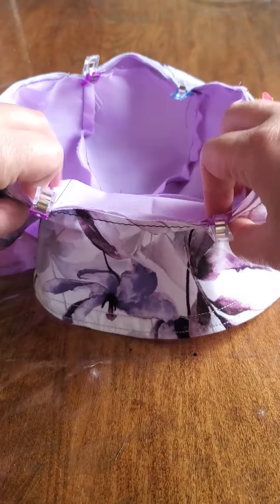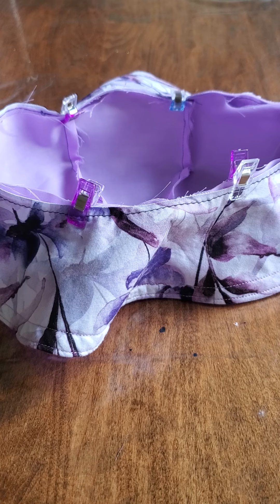You can see I've got the main purple fabric right sides together with the brim and pinned all the way around. You can baste these together — that will help before you put the band on — or you can put the band on and do everything in one step.